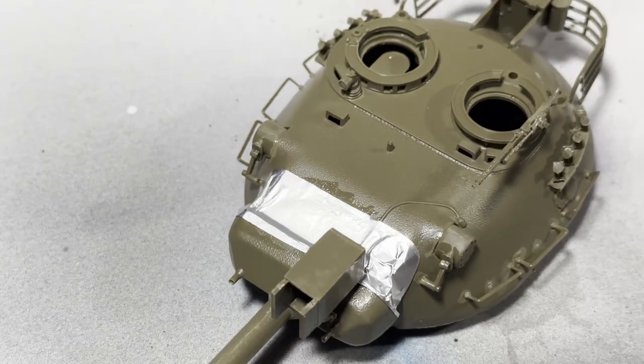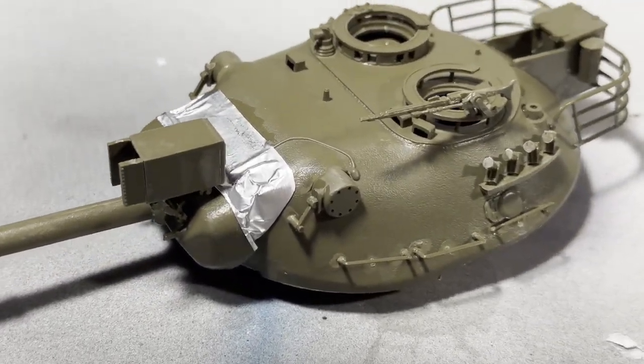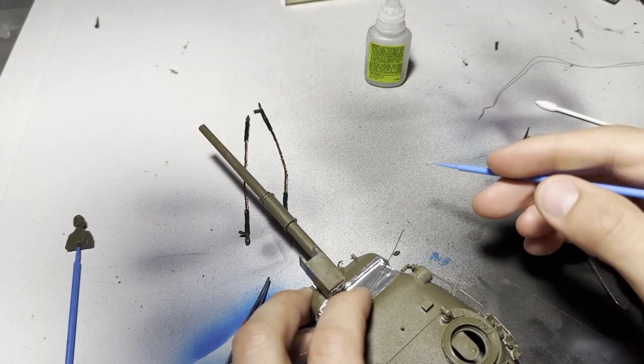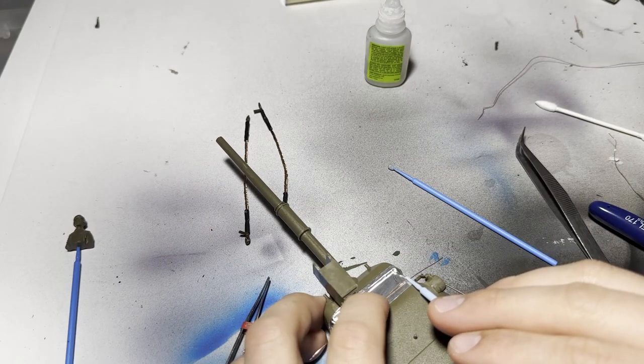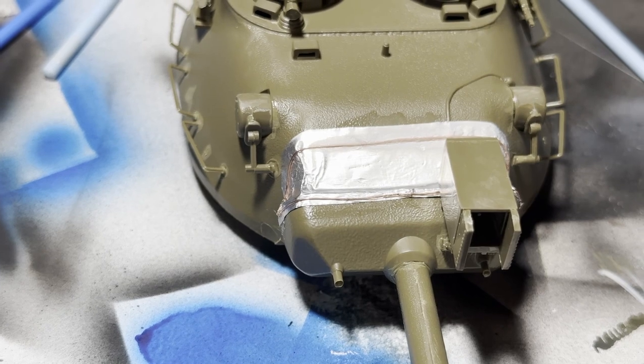This kit didn't come with a mantlet cover, so I tried making my own out of aluminum foil. I just glued it down with super glue, and then went around it with copper wire to add some extra detail. I could have gone even further detailing this, but it was very time consuming, and when it gets painted up, I think the results are fine.